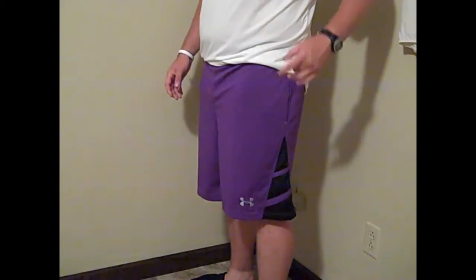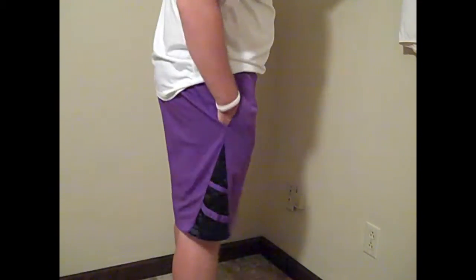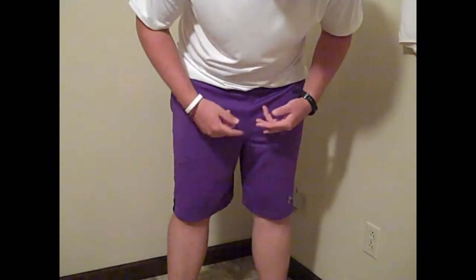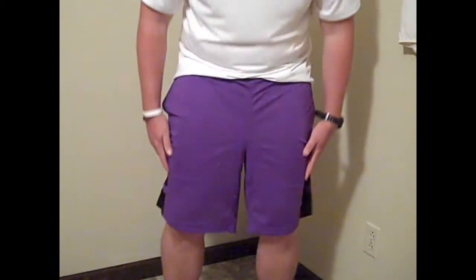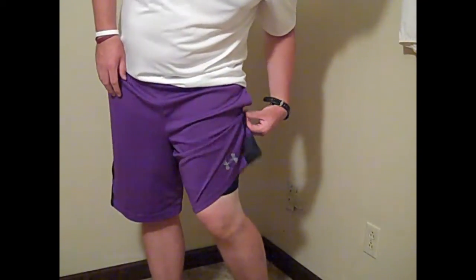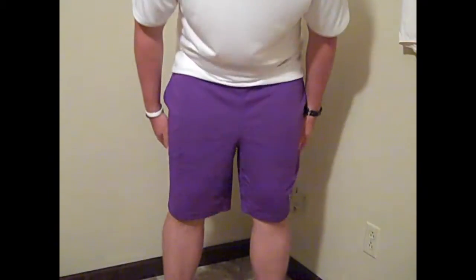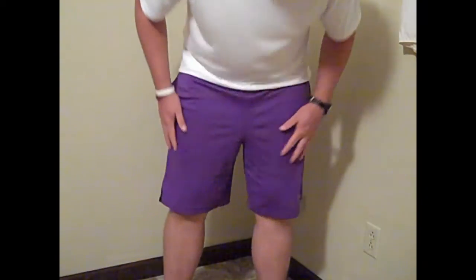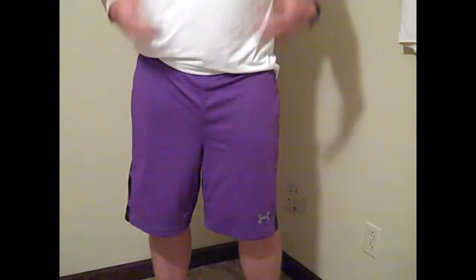Alright, so here are the Under Armour Big Timon basketball shorts on me. I'll give you a little 360 spin to show you the dimensions and what they look like. It's all heat gear as far as the fabric goes — it fits really loose. You can see here are my knees — they just barely cover over my knees. If you guys know my height, I am 6'1" so I do have longer legs. I think for me this length is perfect. I want to say it's a 10.5 inch inseam, and if I'm wrong it may be an 11 or 12, but I'm pretty certain it's a 10.5 inch inseam.